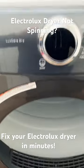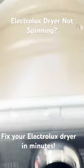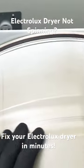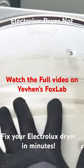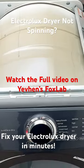Electrolux dryer diagnostics. I open the dryer door and spin the drum. The drum rotates too easily, which indicates to me that the dryer belt has come loose. I remove the top cover of the dryer and confirm that there is no dryer belt.